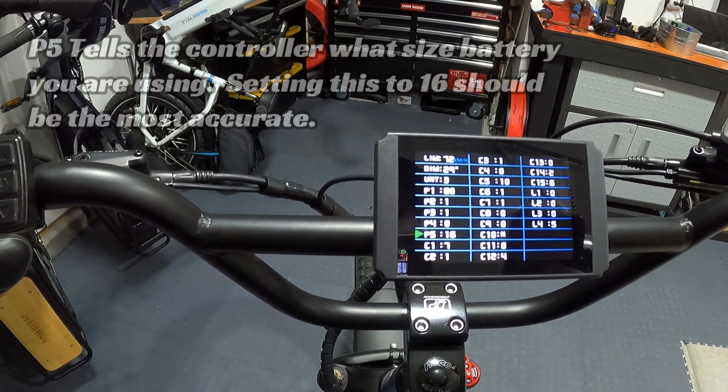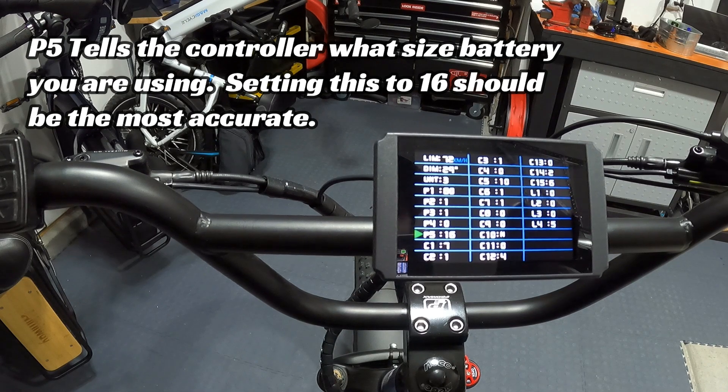P5 comes set at 16 and is the setting for the voltage meter on the display. The controller works with 36V, 48V, 52V, 60V batteries, and it estimates how much power is left using the battery bar indicator. This setting tells the controller what size battery is in the bike. Sometimes setting this to 17 or 18 might be more accurate, but Wired believes 16 is the most accurate setting for P5.